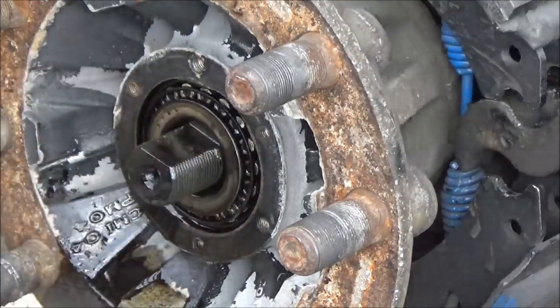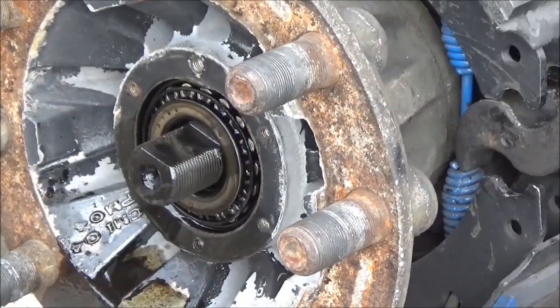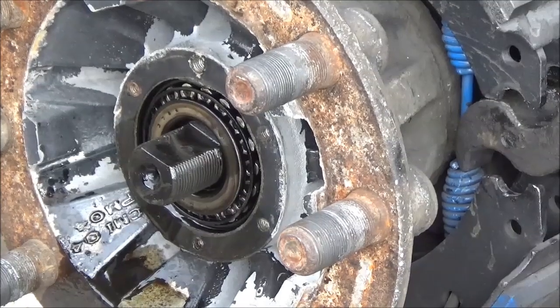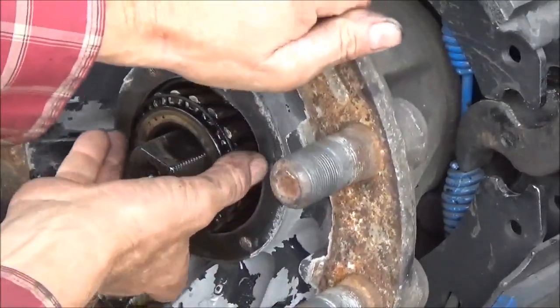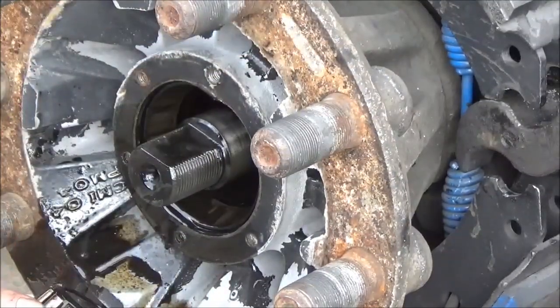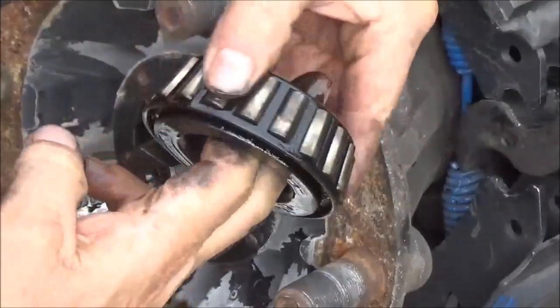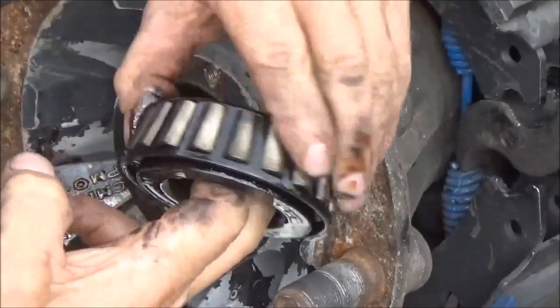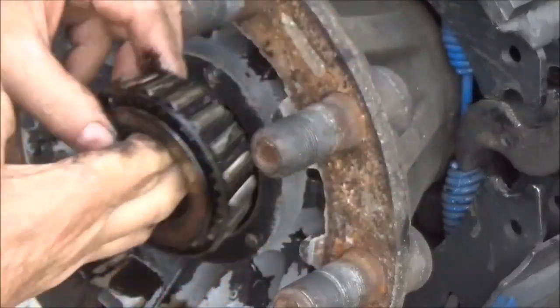I already unscrewed this nut. I don't have a socket that side — at least it's the inner nut, and that's not the one that goes on tight anyway. You need to inspect the rollers on these bearings. Just roll this thing on there, and if you don't feel any grinding or catching anywhere, then it should be in pretty good shape. This bearing is good.